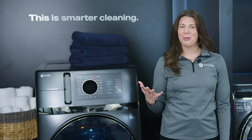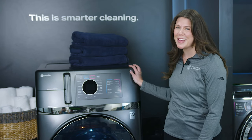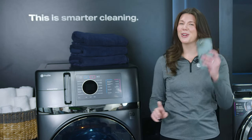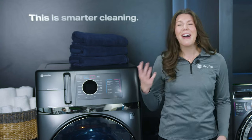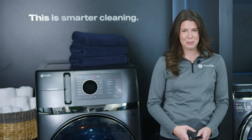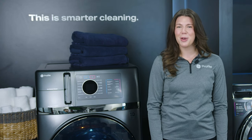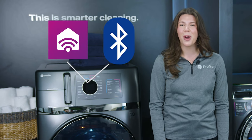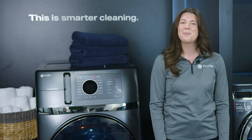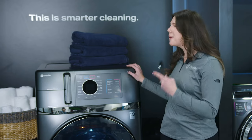Today, I'm here to walk you through the steps to connect your new GE Profile Ultra Fast Combo washer-dryer to our Smart HQ app. Like other connected devices, there are several steps required for security purposes. However, this is a one-time setup. The Ultra Fast Combo is equipped with a Bluetooth Wi-Fi Combo module that is built into the product, which will make the connection process much easier.